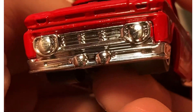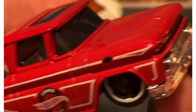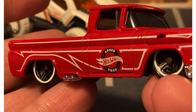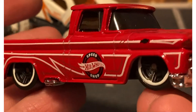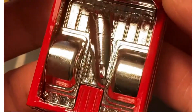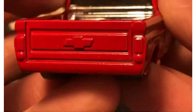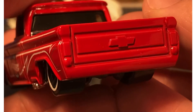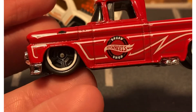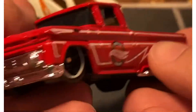Chrome front. Just gotta put some little details in there. White rim tires. A lot of pinstriping on that — love the pinstriping. Speed shop. Clear windows. Chrome bed. There's your rear. Love it. Looks great.